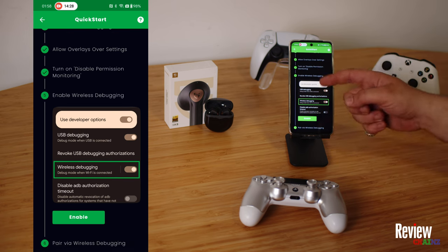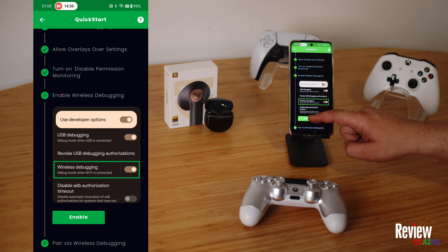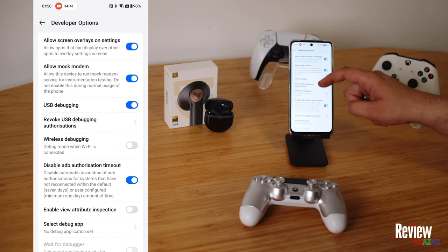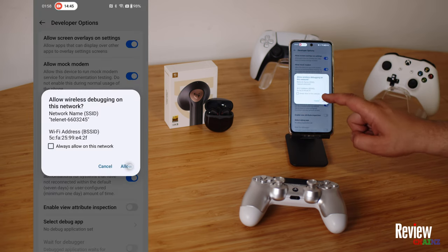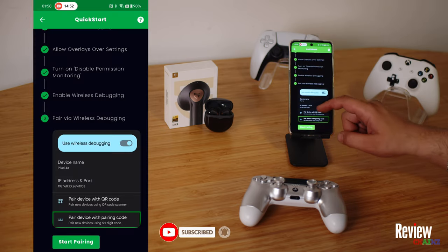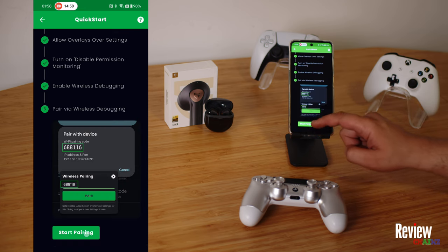In my case, I still need to activate the wireless debugging, but everything else is already activated. So I press on enable. When I press here, it brings me automatically to my developer options. Here is wireless debugging — I turn it on. Once it's turned on, we go back. Now it says we need to pair it with the wireless debugging. We press start pairing.